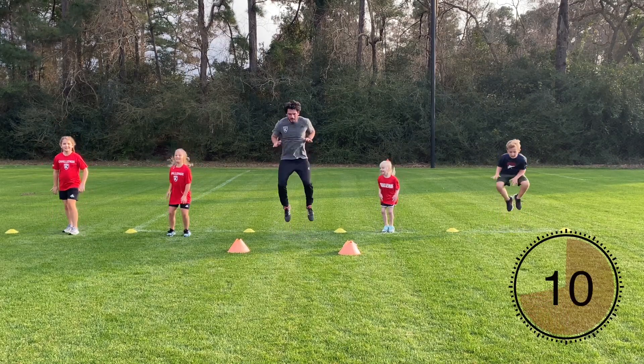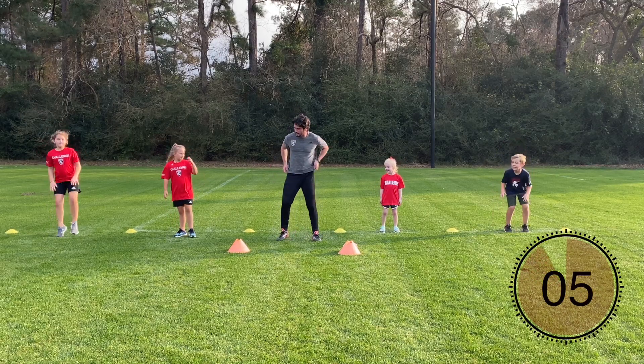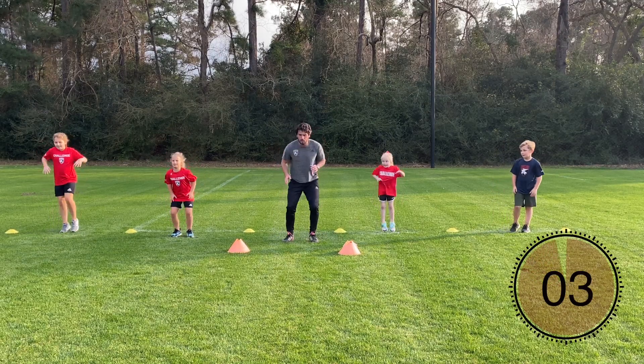This is a tough one, isn't it! Almost there — shake it out if you get tired. Three, two, one — time!